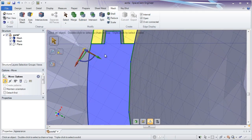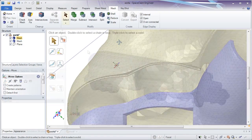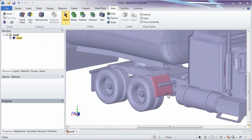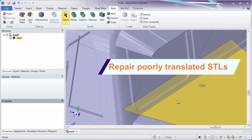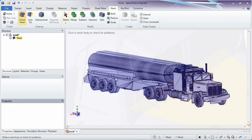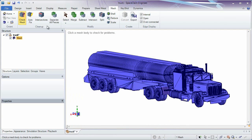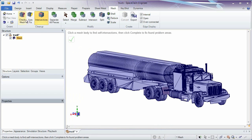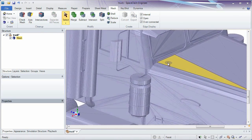Use SpaceClaim as your all-in-one solid, surface, and STL editor. Sometimes a translation to STL results in inverted normals or poor connections between facets. Models like this require cleanup before any printing or simulation operation. Diagnostic tools tell you exactly what's wrong with the model.